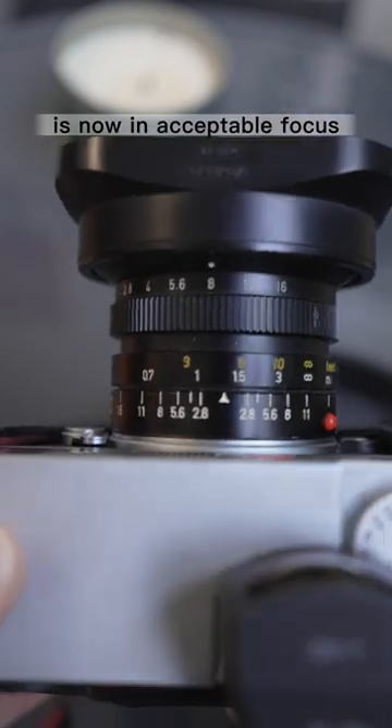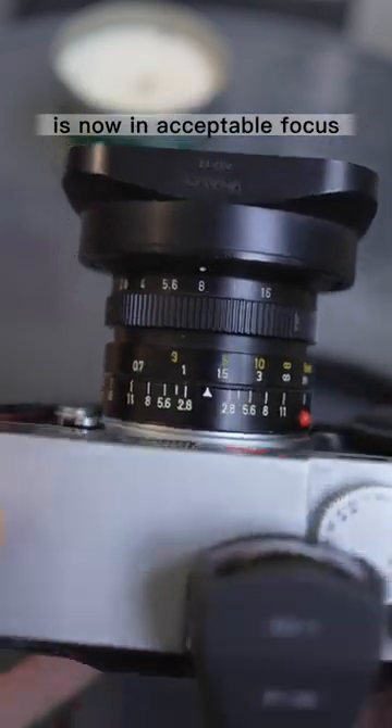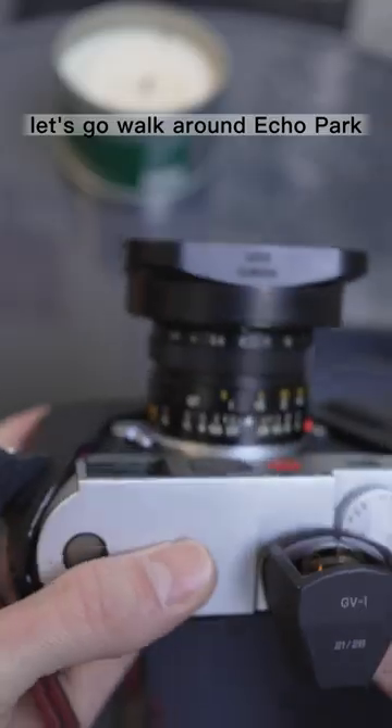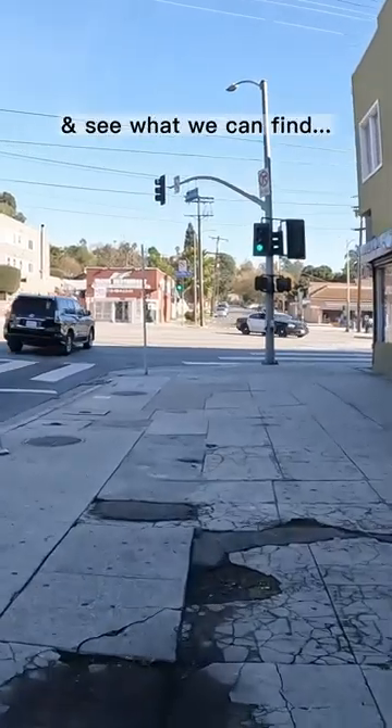You'll see everything from 0.7 meters to infinity is now in acceptable focus. I also use this Rico viewfinder so I can have a full-frame equivalent of a 28mm field of view. Let's go walk around Echo Park and see what we can find.